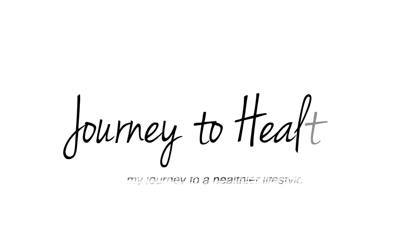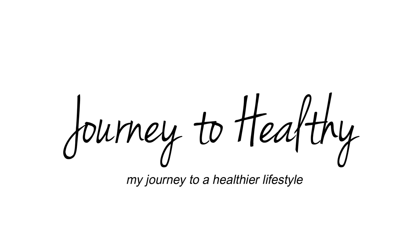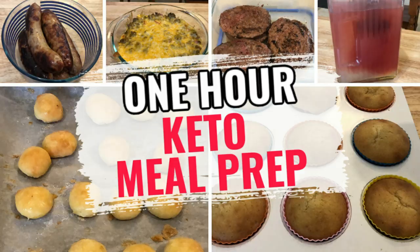Hi guys, welcome back to my channel. Today in meal prep, I mostly prepped lunches, also did a couple of snacks, and I brought back an old school favorite. If you've been watching me for a long time, you will recognize it. I am bringing back the passion fruit lemonade, like a copycat Starbucks recipe. Somebody asked me about it the other day and I just had to make it.